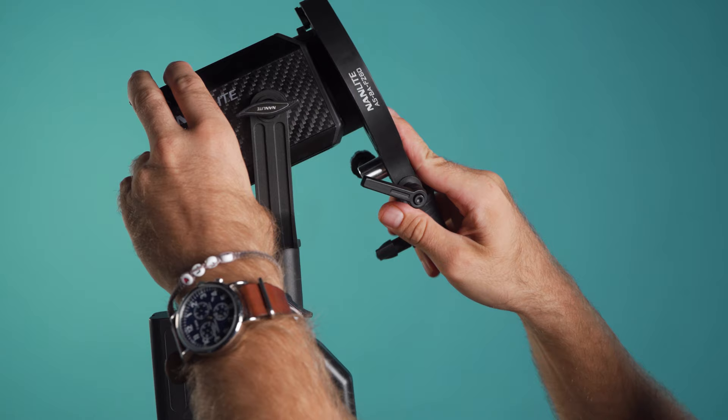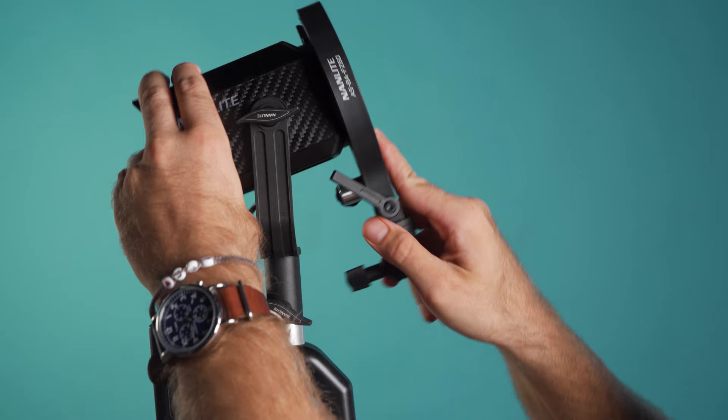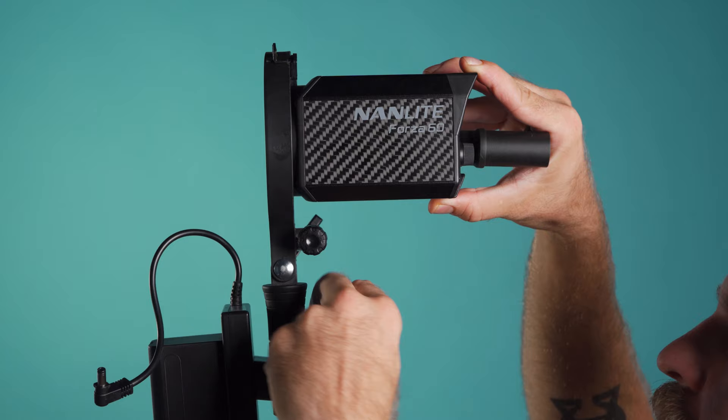With only three modifiers available for the Forza 60's native mount, it feels quite limited. Thankfully, Nanlite made a Bowens adapter as well. The Bowens adapter is also the only piece to include an umbrella mount, which opens the door to a wide variety of modifiers — although you're still limited by the plastic stand attachment, which will not handle the leverage of larger modifiers.